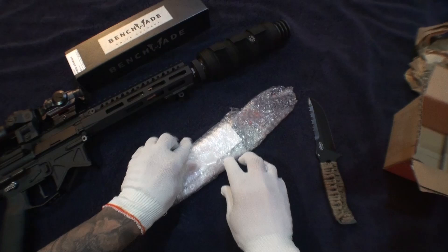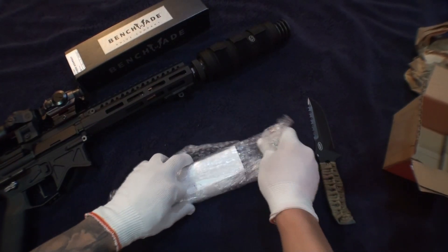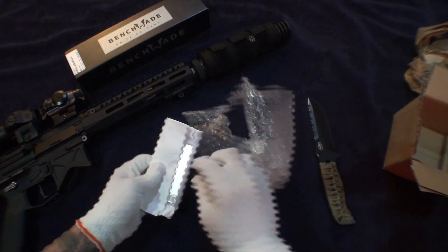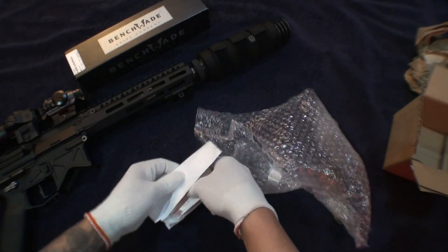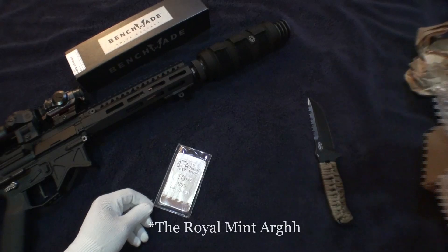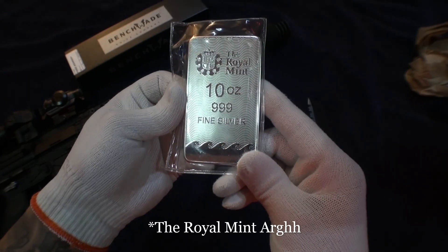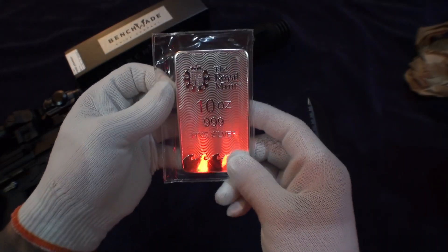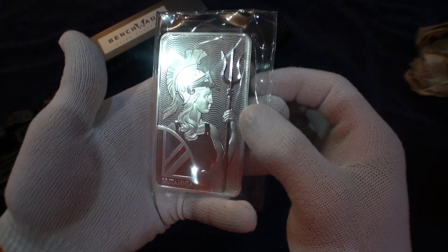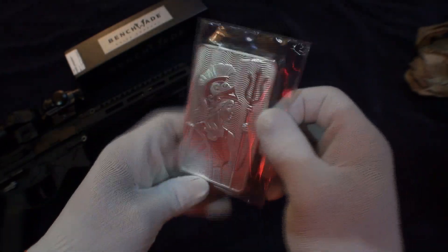Let's see how this looks. Let's get a good look at this 10-ounce bar from the Royal Canadian Mint. I will be taking it out of this plastic and putting it inside its own protective case. This is a really nice bar.